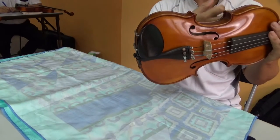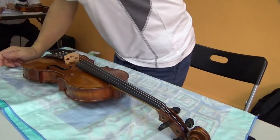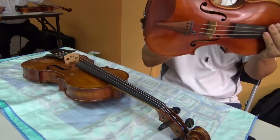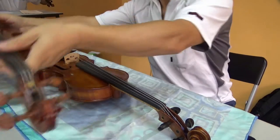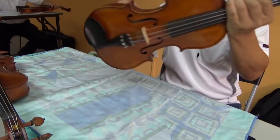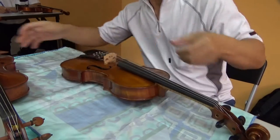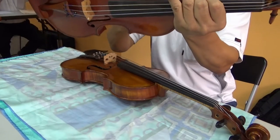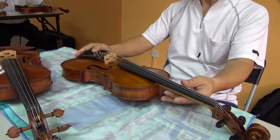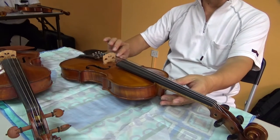You hear? A normal violin will not sound like this. This is the normal sound. But here, listen — somewhere is open, right? See? It's different. It's very different. So if it's like this, it's most likely somewhere is open.